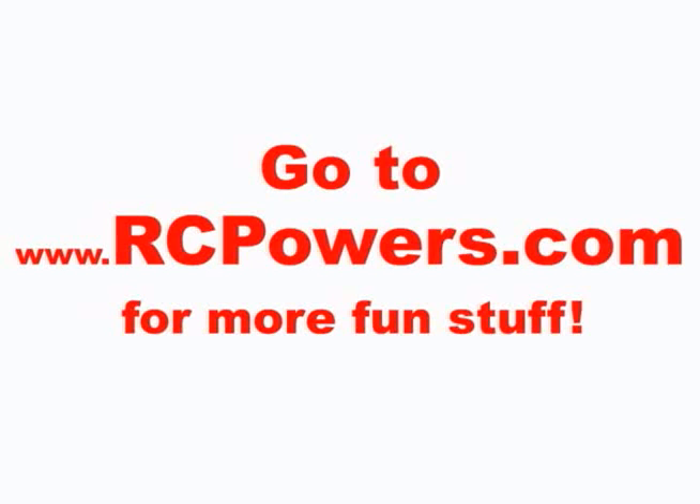Subscribe to see next week's videos. We're going to be flying our souped-up Wildhawk SVT. That's crazy. Whoa, whoa, whoa.